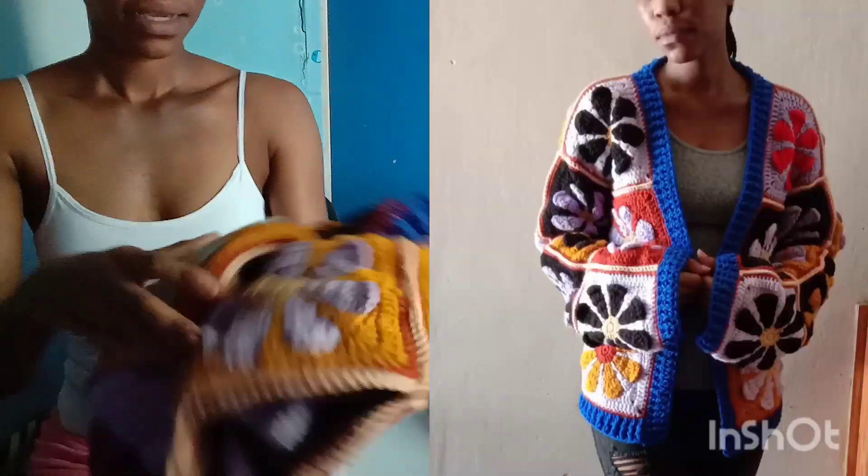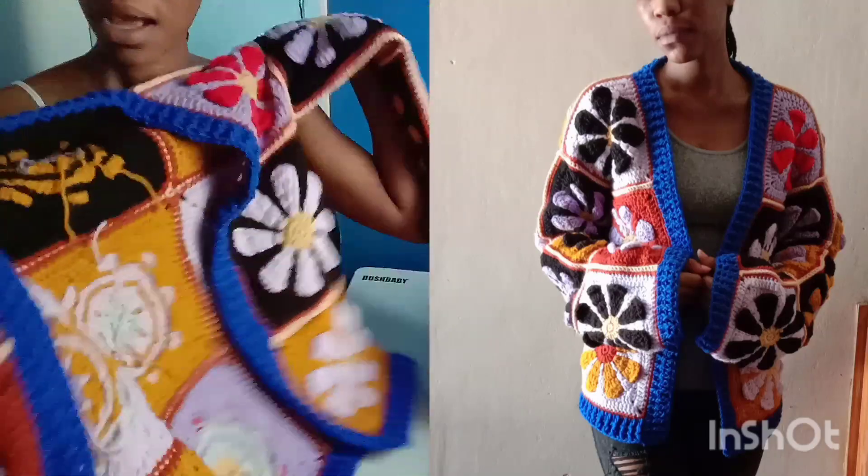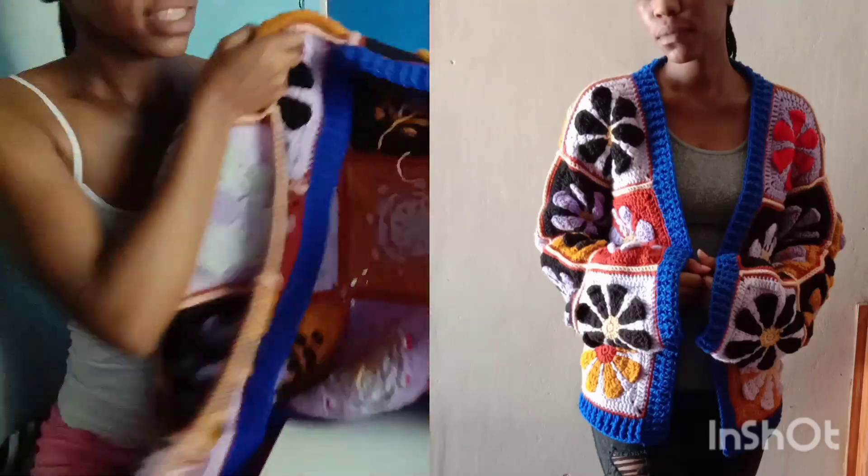And my last cardigan is actually this retro granny square cardigan. I will link their tutorials in the description box.